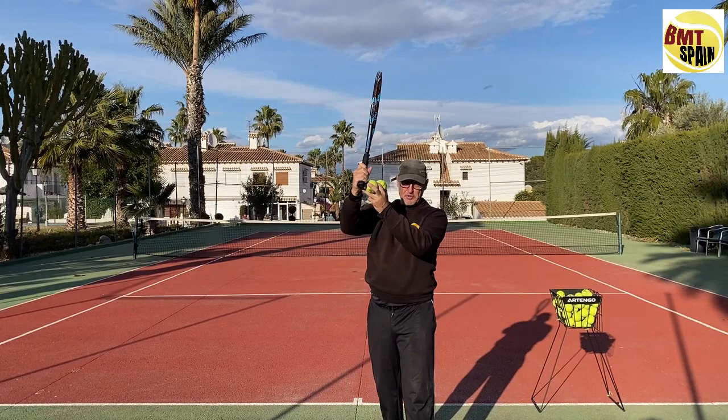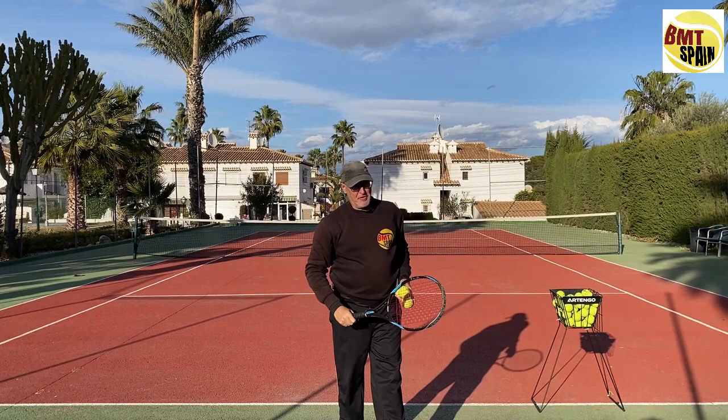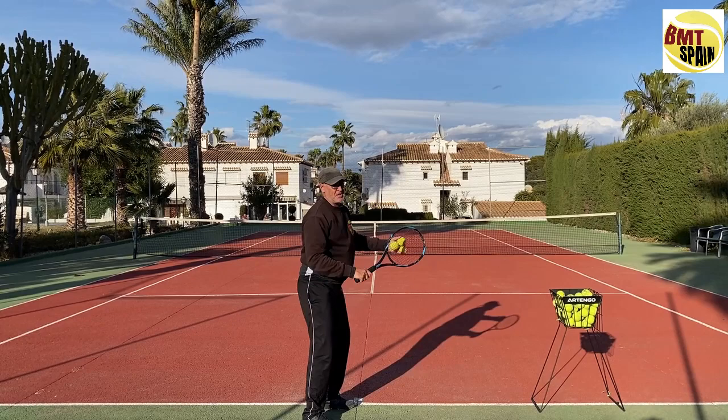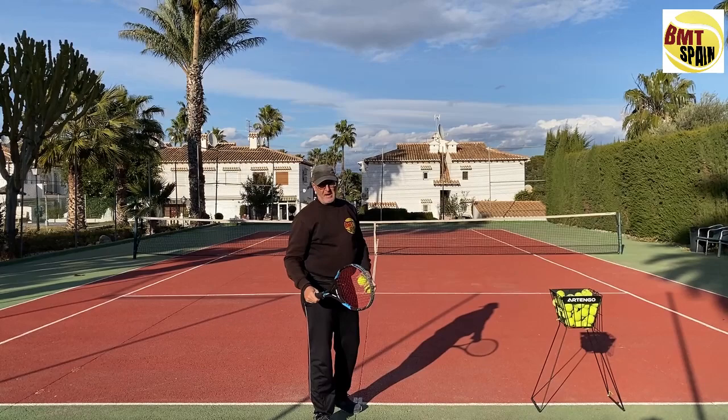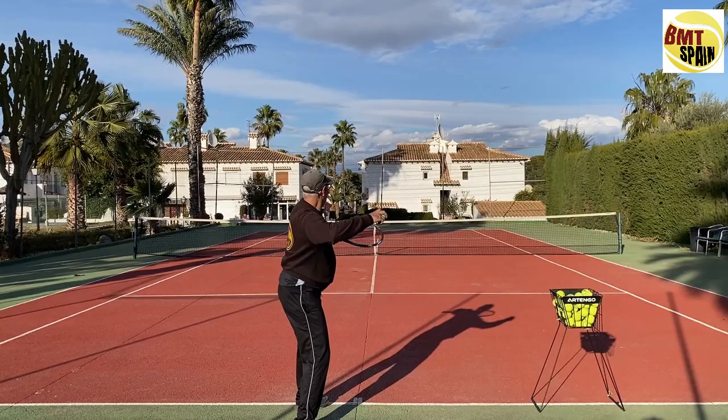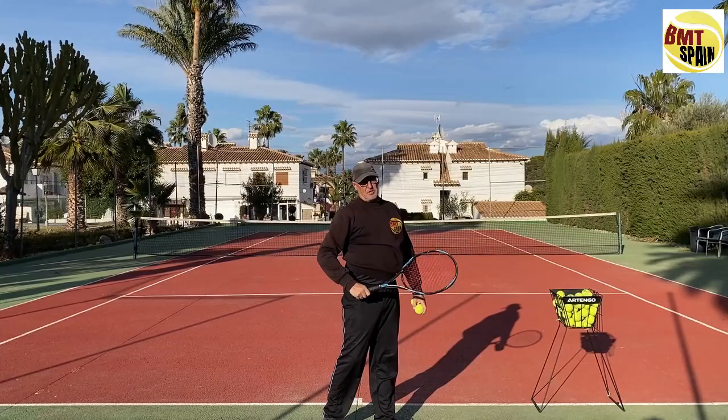In the other serve with the continental grip you have more of that pronation, which gives you acceleration. The advantage of the pancake grip is you don't have to worry about positioning — how much hip rotation, shoulder rotation, shoulder over shoulder, or how much dropping behind the back. You just take your position like you are going to throw the ball to the other side, and your racket stays on the right side all the time.